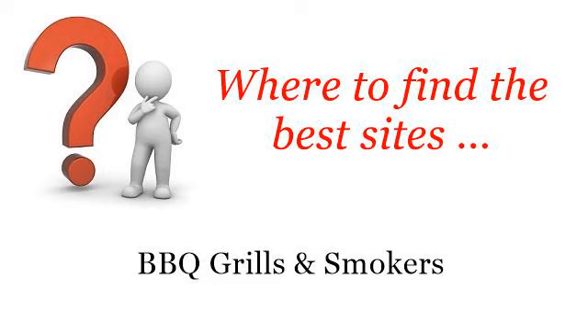Where to find the best sites for barbecue grills and smokers. The best internet resources about how to convert a barbecue grill to a smoker — these are the best resources we could find on the web.